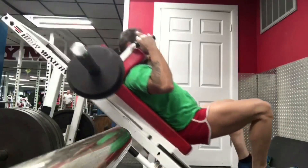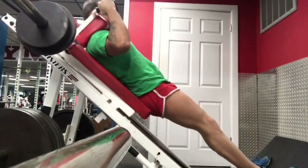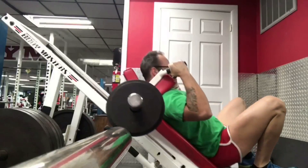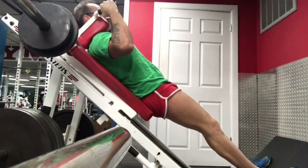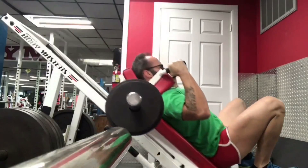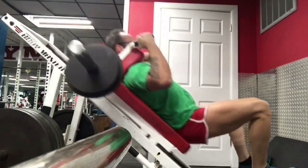Take a look at the video. You'll notice that I'm using a machine here, so the technical term for this would be a hack sissy squat, because I'm using the hack squat machine, and a lot of the rules still apply.